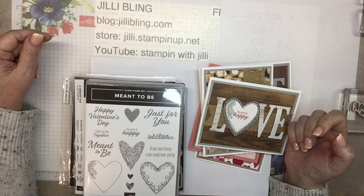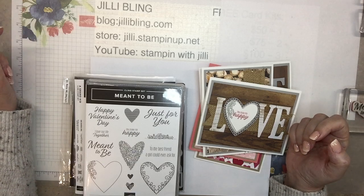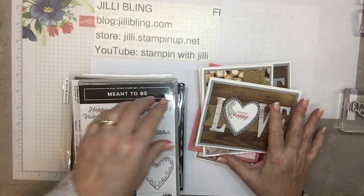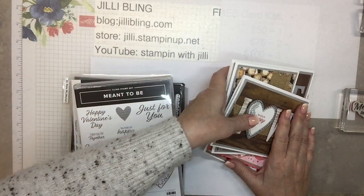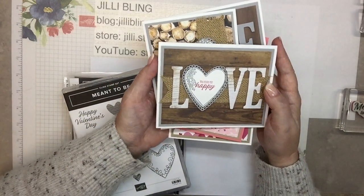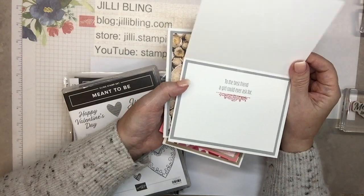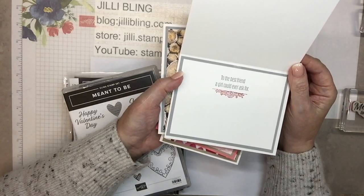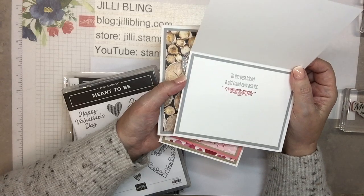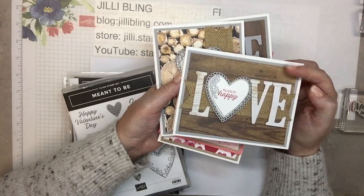I know we already did Galentine's, but this is just a different kind of flavor of girlfriend Valentine. So I'll show you the projects and these will be in the box and you can make any of these, but we'll be making the husband one today. This one is just a generic 'love you, make me happy' to a best friend a girl could ever ask for — that's pretty generic, and that could be to anyone.